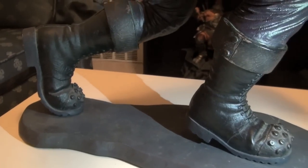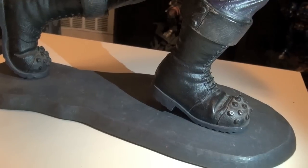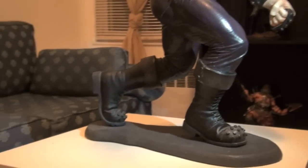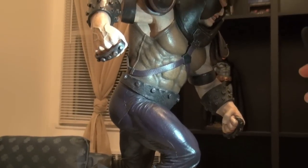Honestly the base issue doesn't bother me at all — I actually kind of like it. I like more statue than base, that's just how I am. The center of the piece is the statue, not the base. This base is quite simple and could have been better, but you want to see the statue, not the base.